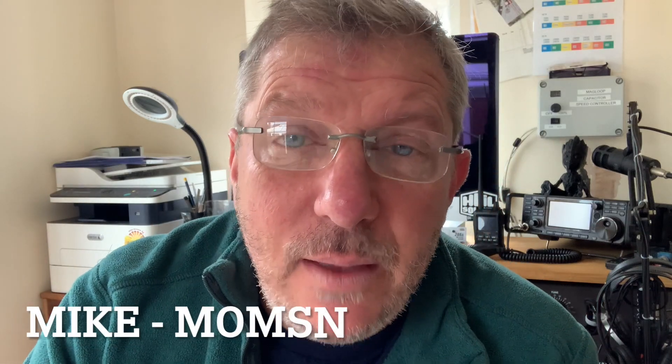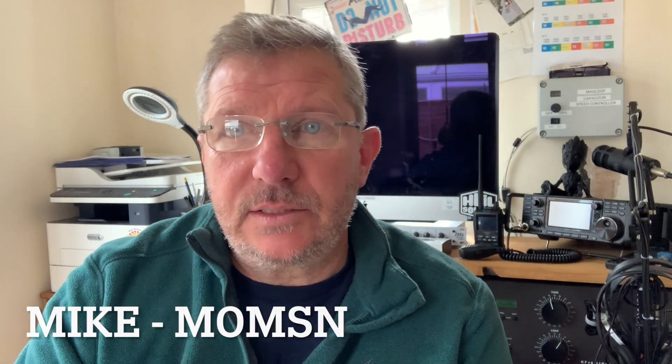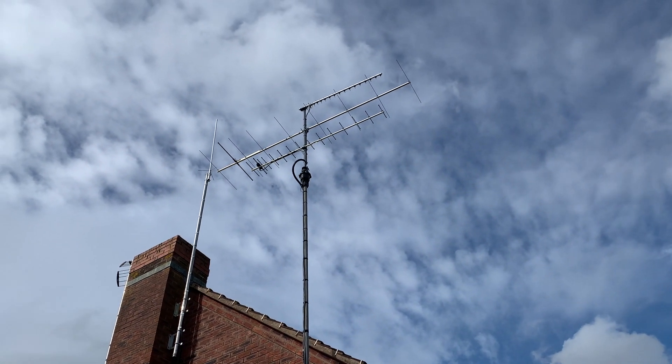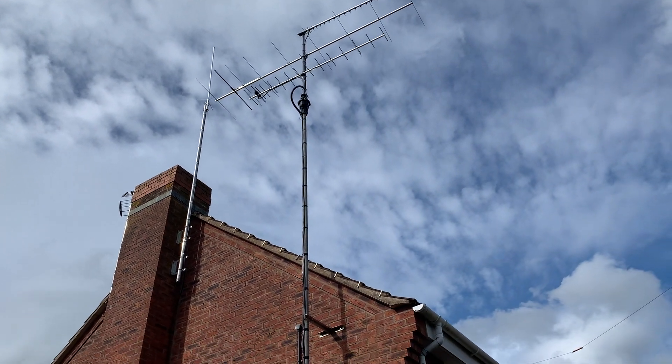Hello, my name is Mike M0MSN, and over the last two or three months I have been putting together a stacked beam for 2 metres, 70 centimetres, and 23 centimetres, to put up on my chimney. And yeah, well this is the story.